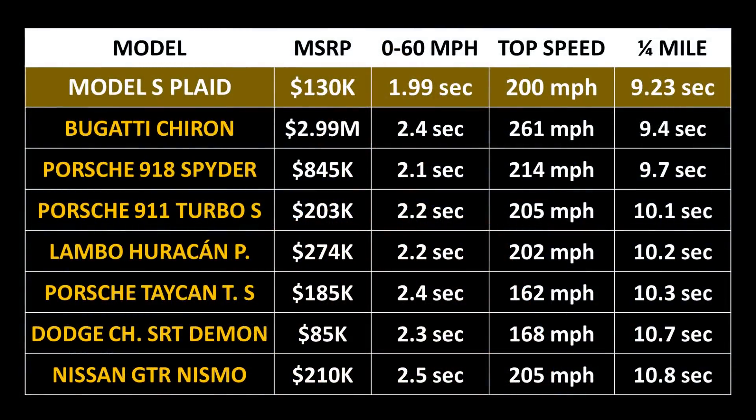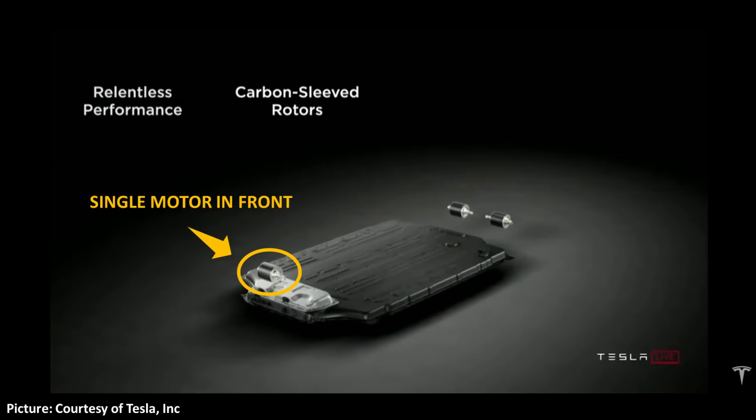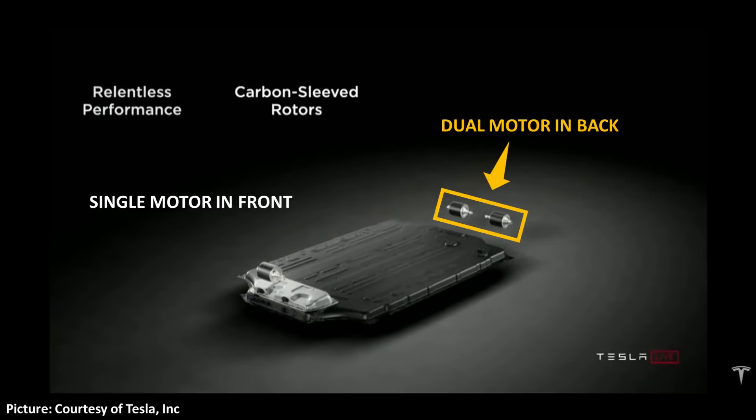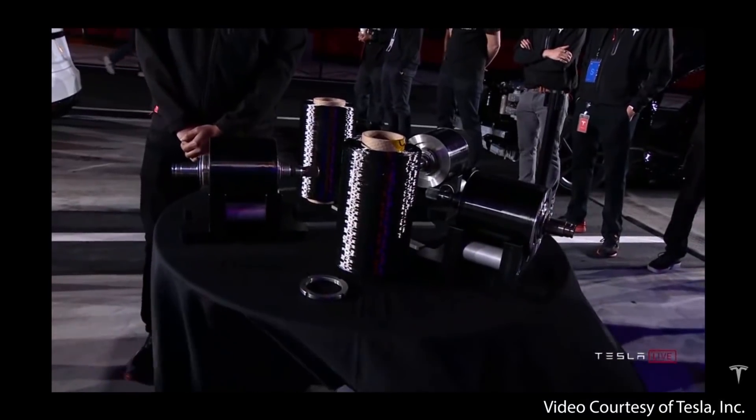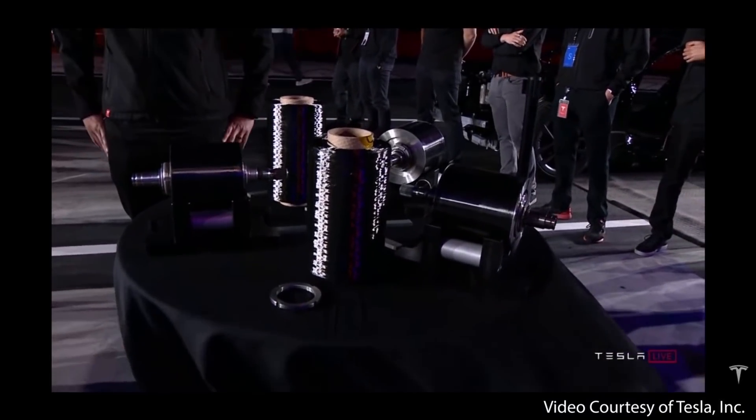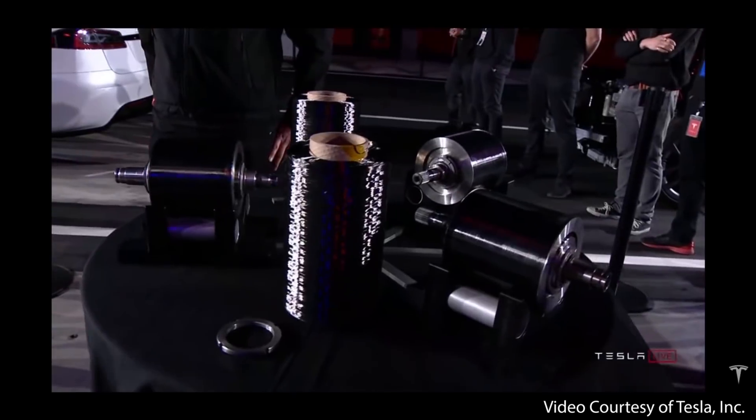it is much less than other performance vehicles that have specs like this. The Plaid Model S has the all-new tri-motor powertrain that Tesla has been talking about, which consists of a single front motor and two motors in the rear. This definitely improves upon the former dual-motor performance variant. As was revealed at the Plaid event, engineering a tri-motor powertrain capable of this kind of performance was not an easy task. Here's how Elon Musk described the technology at the delivery event.